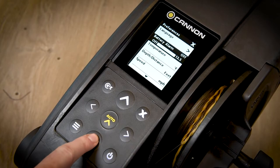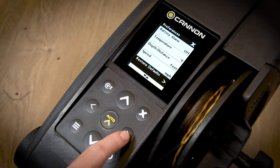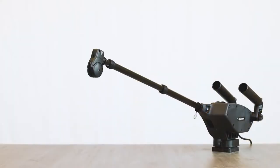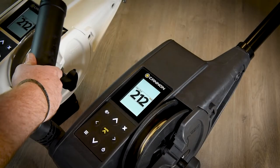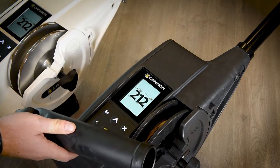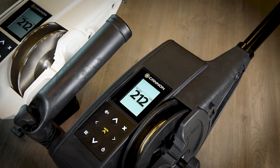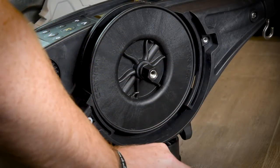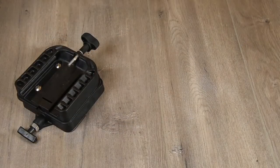Both models feature an industry-leading 3.5-inch full-color LCD display with intuitive keypad, an extendable marine-grade stainless steel boom that ranges from 24 to 53 inches to fit any application, rear-mount dual-axis adjustable rod holders, comes spooled with 400 feet of 150-pound stainless steel cable, and a removable side plate for easy access. We also include a robust swivel base and two line releases.